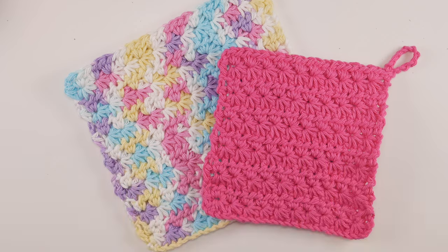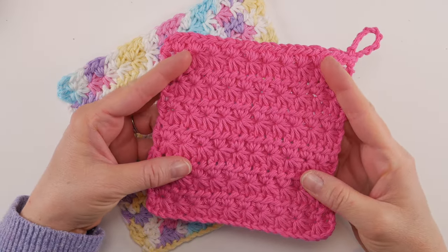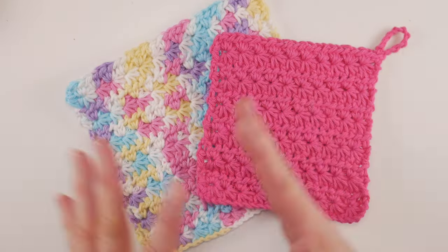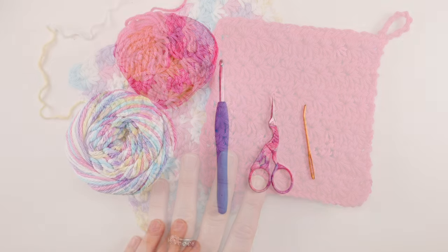The dishcloth we're making today is five inches by five inches, and the larger one is seven inches by seven inches. Our stitch multiple is any odd number, so it's very easy to size up, scale, and change around if you need to.